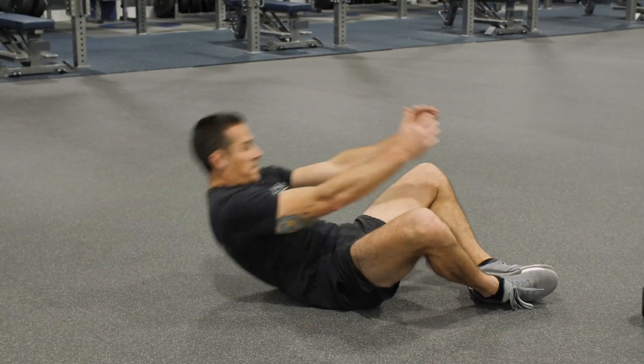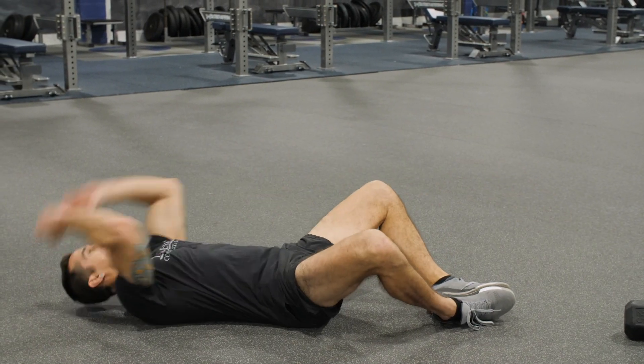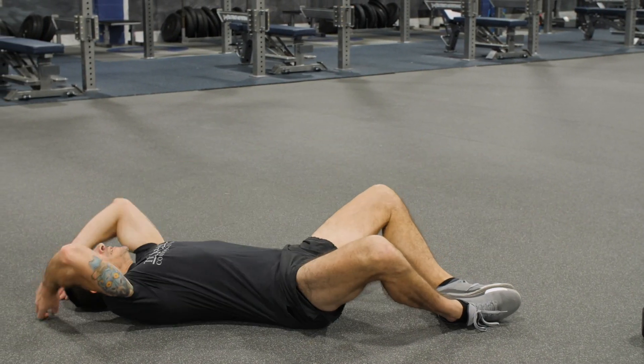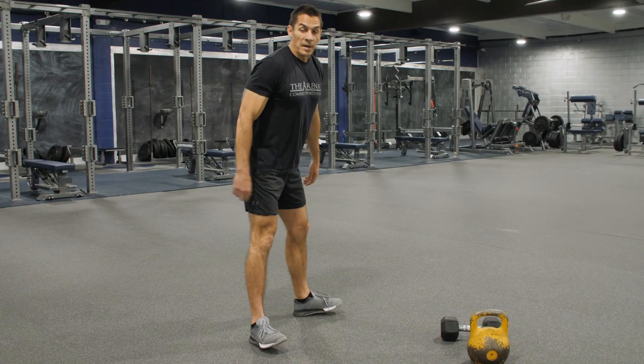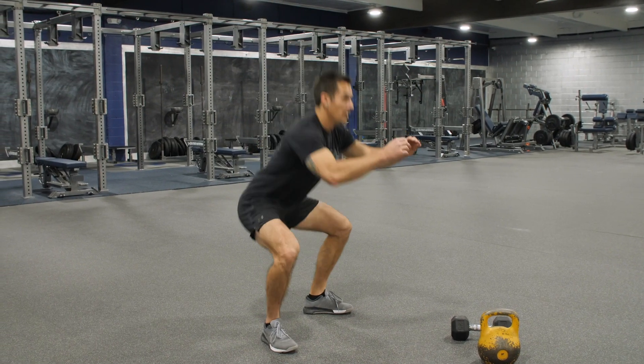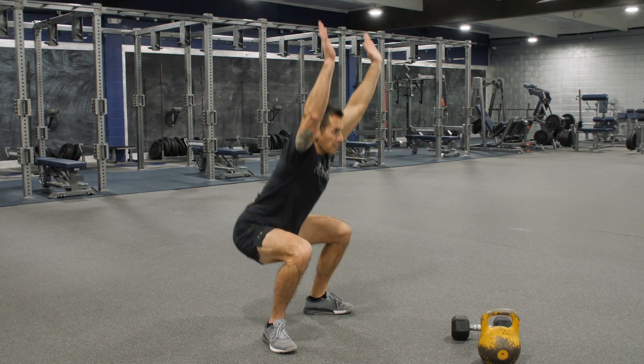Now we got five sit-ups — try to get that full range of motion, all the way down, all the way up. Then we got five regular squats. Keep your chest up and keep those arms straight up.